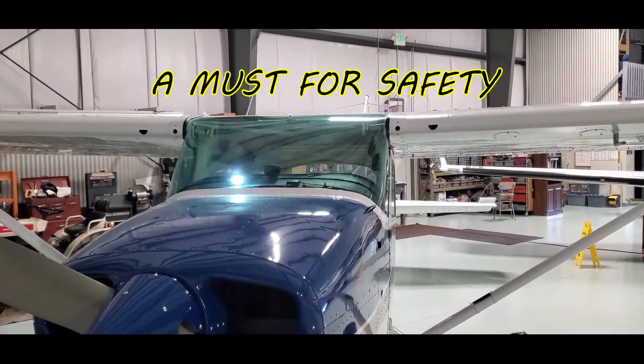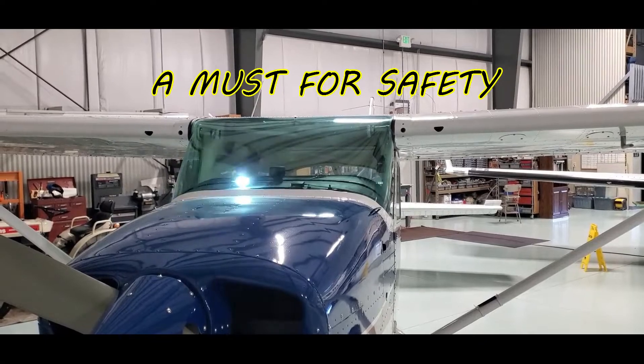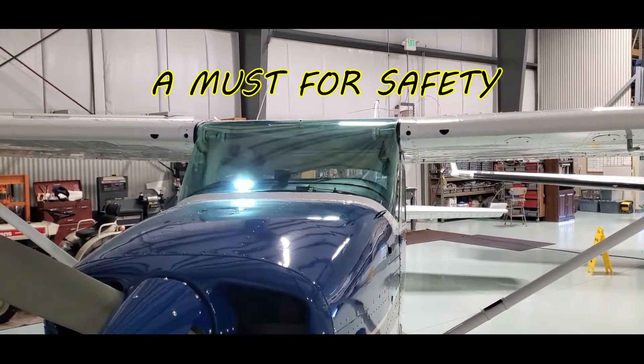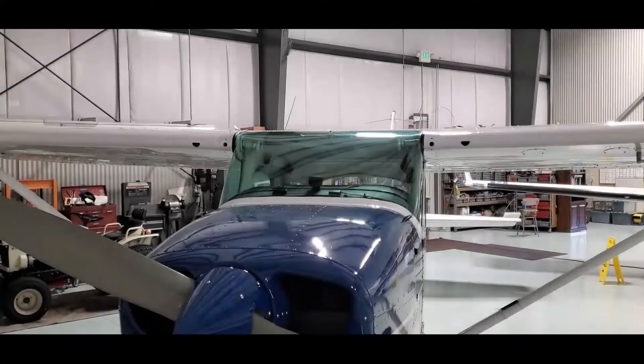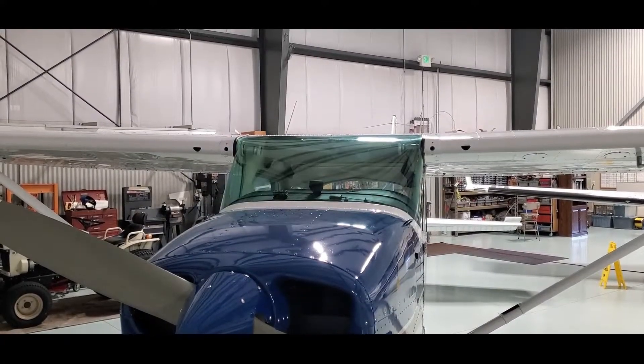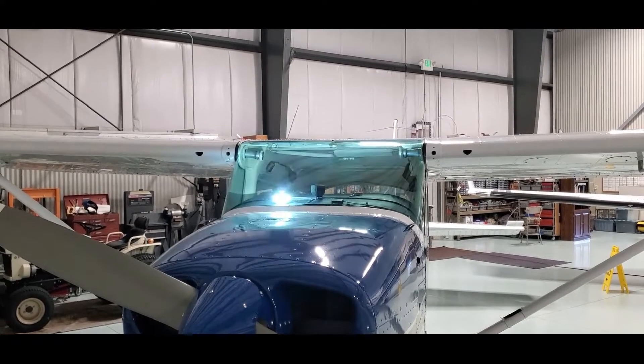We got this up on the dash here of the 172. Lights are going. If you had an off-field landing, they are going to see that and see that good. You can also set that to the SOS distress signal.